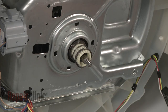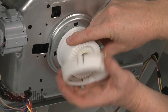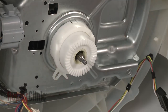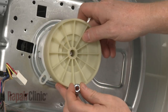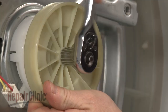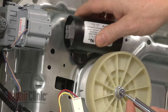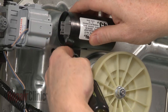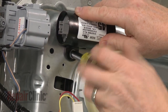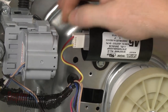Slide the spring and basket drive gear onto the transmission shaft and snap the clutch housing into place. Slide on the drive pulley and secure it with the nut. Reposition the capacitor and secure it with the mounting screw. Reconnect the wire harness and snap the wire retainer into the transmission housing.